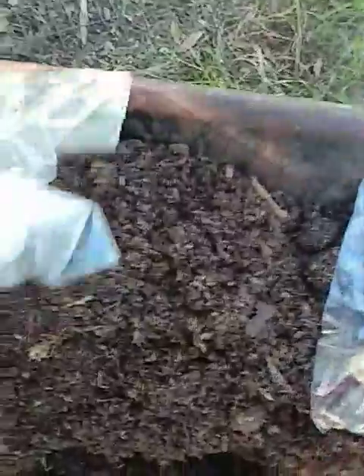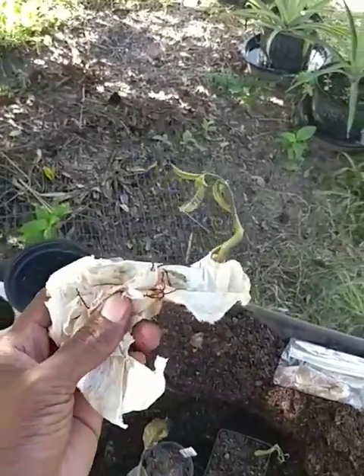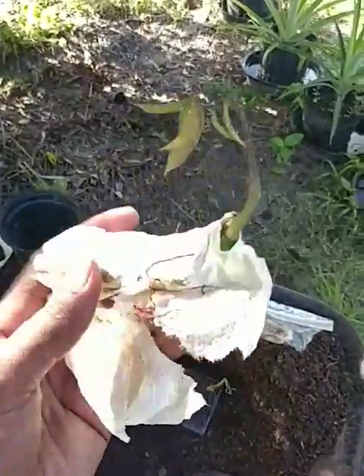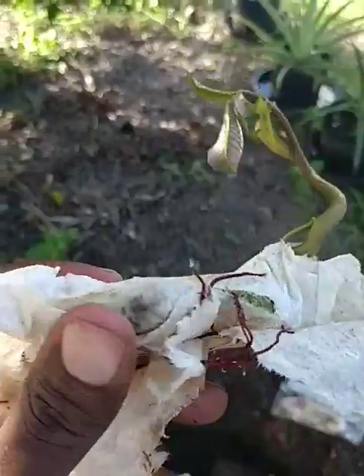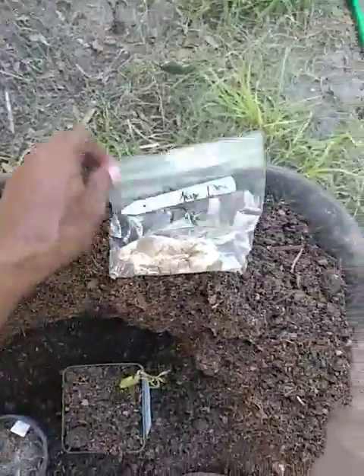I'll be planting a Springfell seed that I had in a bag. Ta-da — the magic of pausing the camera! It's a Springfell seed wrapped in a paper towel and placed in a plastic bag, and it has grown nicely, so I'm going to plant that today.